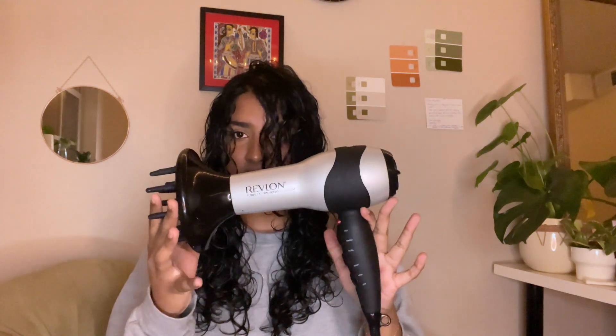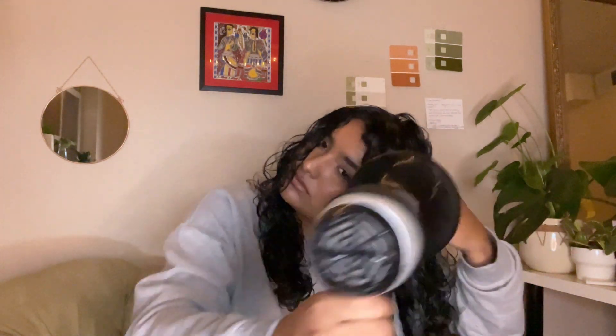I'm using my Revlon diffuser with the attachment that came with the dryer — I got it from Kroger and it's been working perfectly. I want to share some tips I use when diffusing. I first turn on my diffuser and use a technique called hovering, where you hover around your entire head and the ends of your hair without really touching or cupping it. I keep my hair upside down and do this at low speed and low heat for about five to seven minutes.